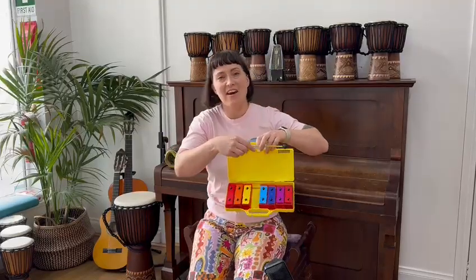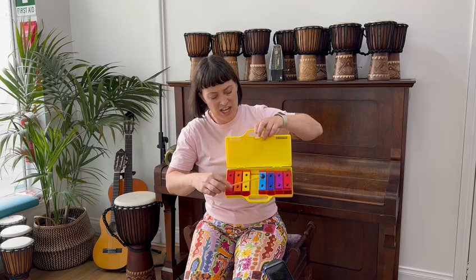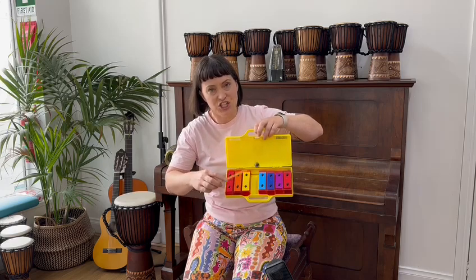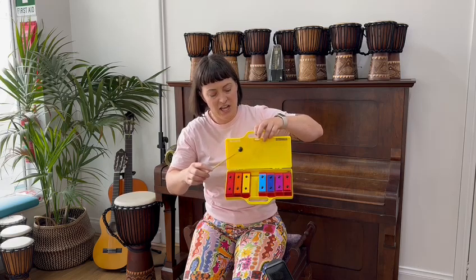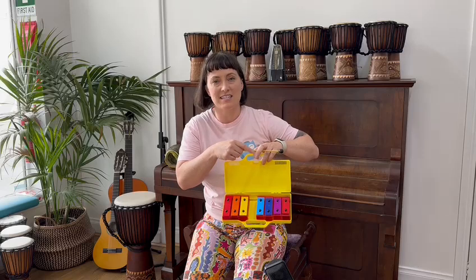Let's try that now as I say the letters. Ready? G, E, G, G, E, E, G, G, E. Let's sing it in solfège together.